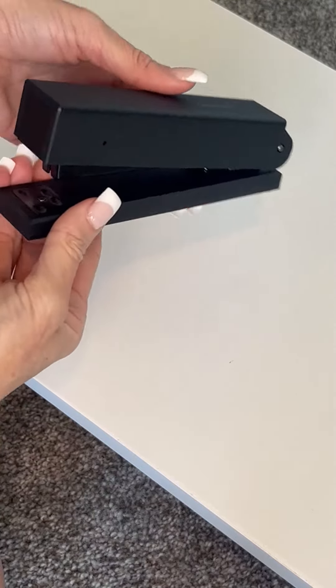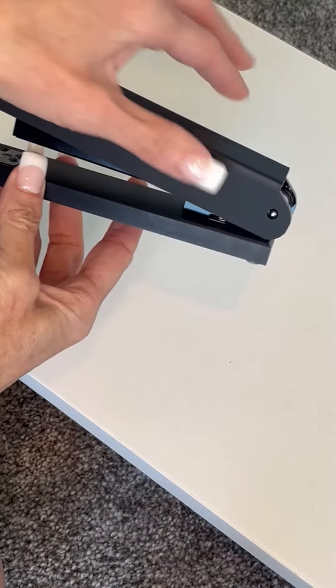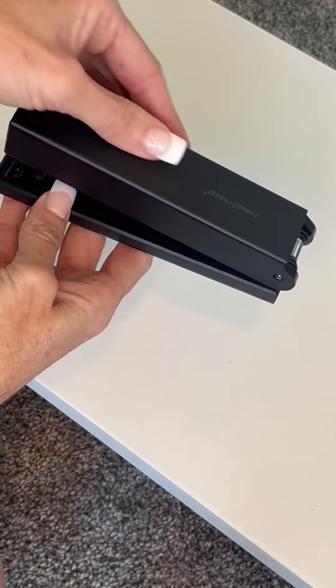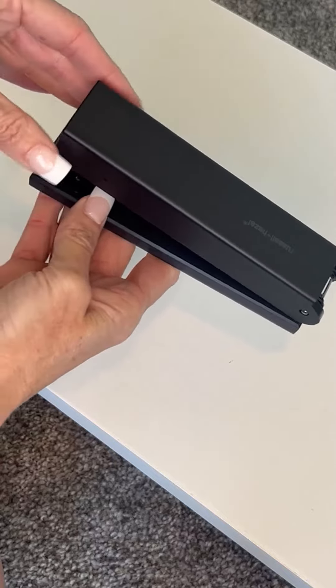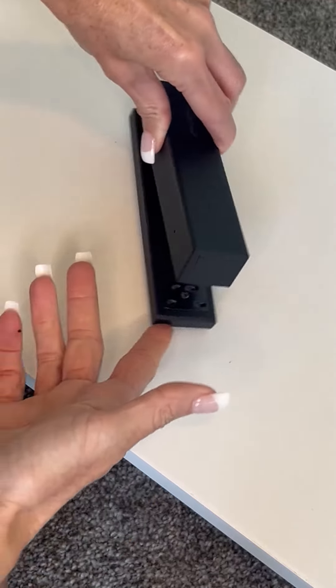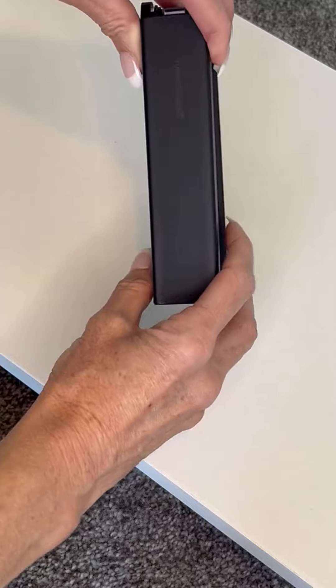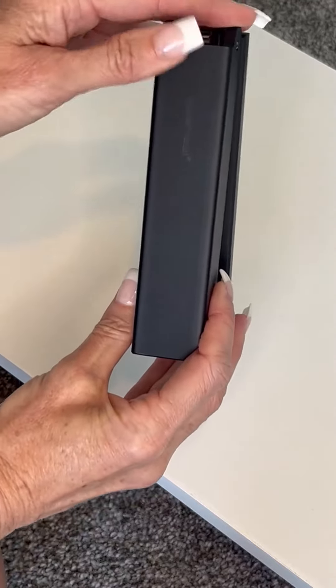The first feature I want to point out is the classy matte finish of this product. It has a soft-touch feel even though it is actually hard, and the finish is a matte black look which just looks so classy sitting on my desk. I have a black and white theme and it looks classy, sharp,